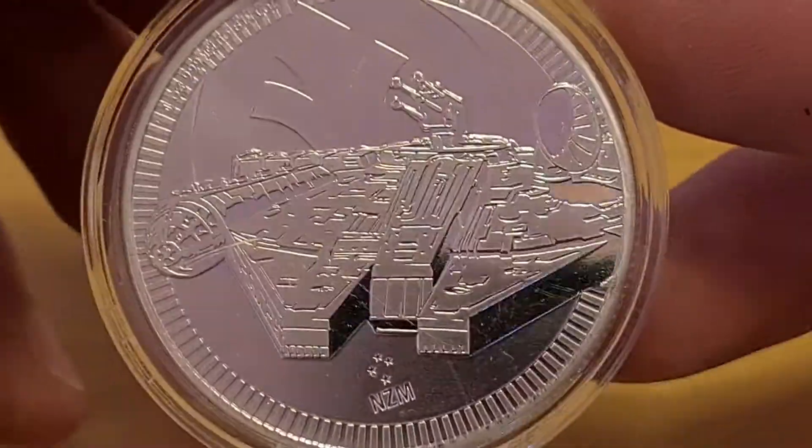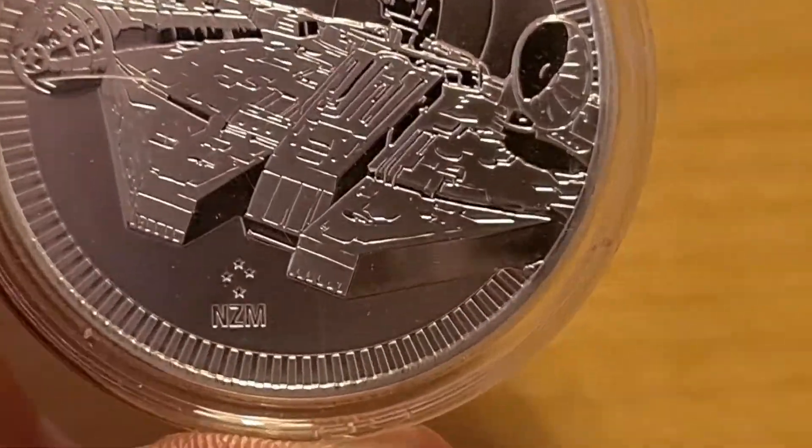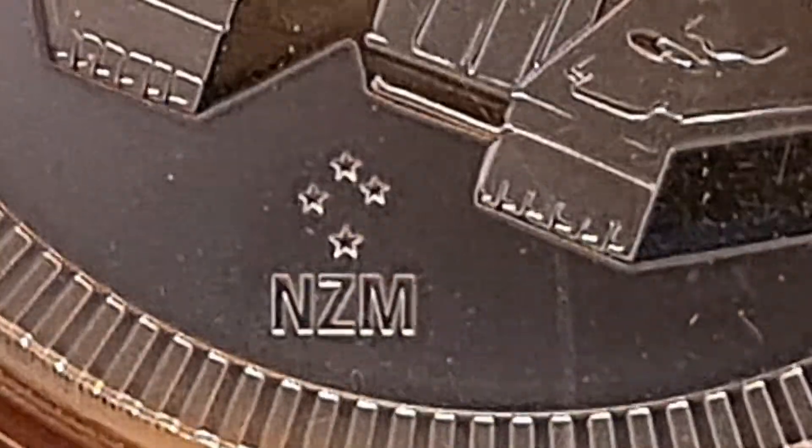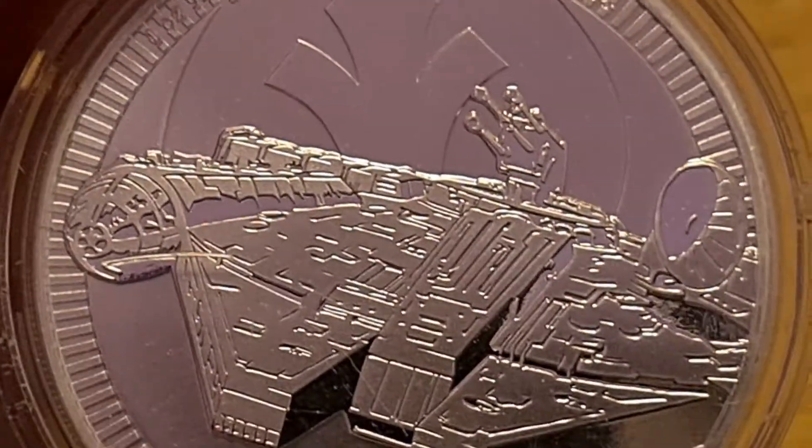This is one ounce of silver and it is limited mintage. Now let's have a look at the reverse. We have the Millennium Falcon. Down below we have the four stars with the New Zealand Mint logo right there. Along the edge of the coin we have one ounce, three nines fine silver, copyright and trademark Lucasfilms Limited. So this has been officially licensed for all of you Star Wars fans out there.